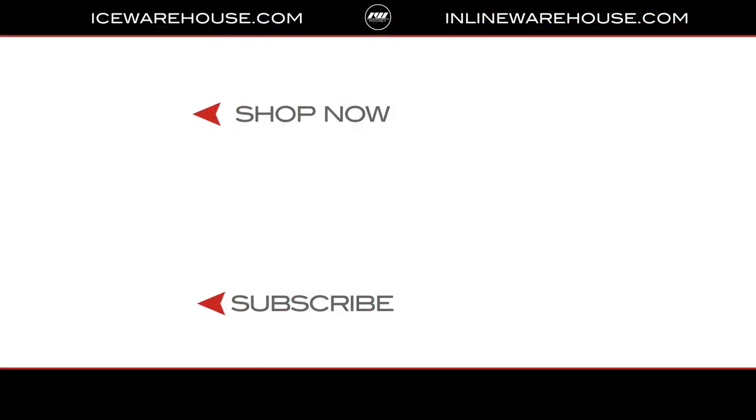If you're looking for more info, hit that Shop Now button, give a thumbs up on the video, and make sure you're subscribed to the number one hockey gear news channel on YouTube. See you guys next time.